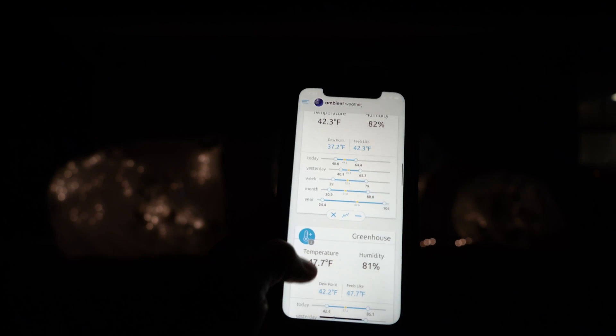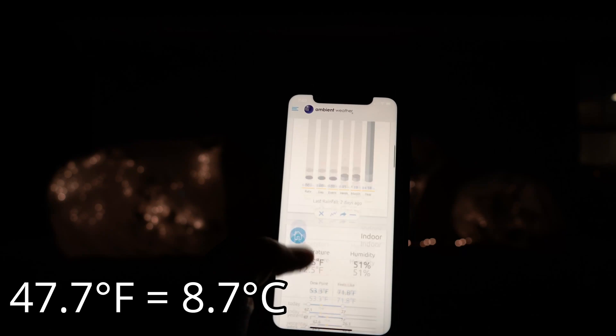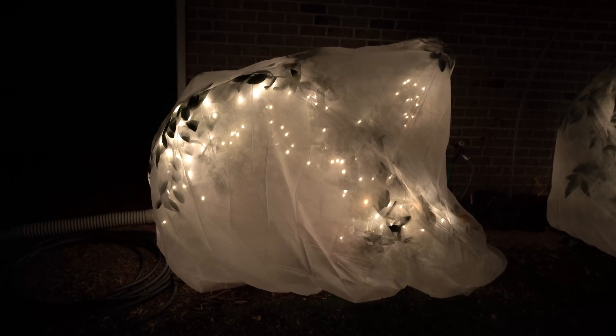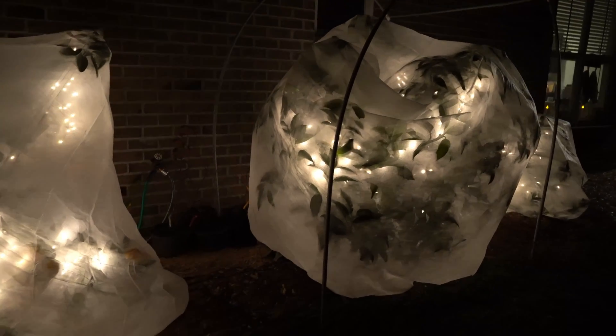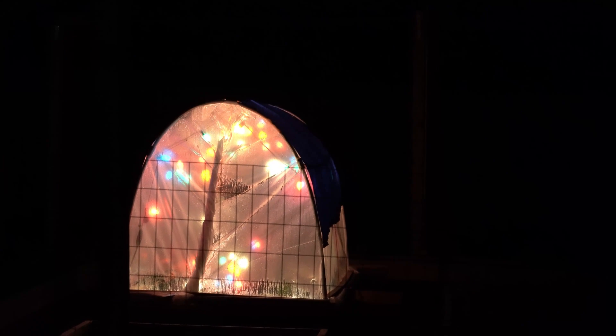If I scroll down to my greenhouse, you can see it's 47.7 degrees in there. So I have almost 10 full degrees of protection inside of my greenhouse relative to the rest of the yard. Overnight, my weather station is going to track the temperatures. What I will do is check back in the morning and graph the temperature sensor underneath the avocado tree relative to the sensor in the middle of my garden and the sensor inside my greenhouse. We can see exactly how good of protection we are getting inside the plant jacket and the greenhouse using those metrics.